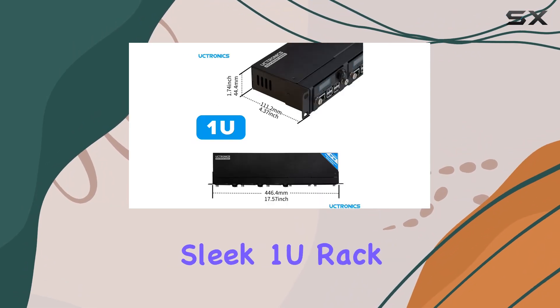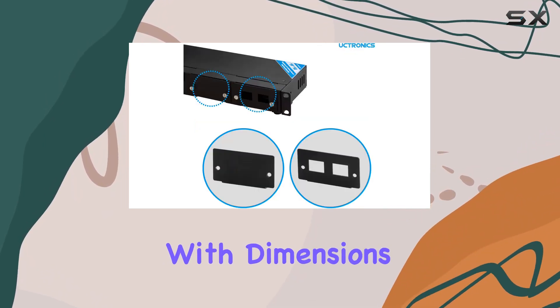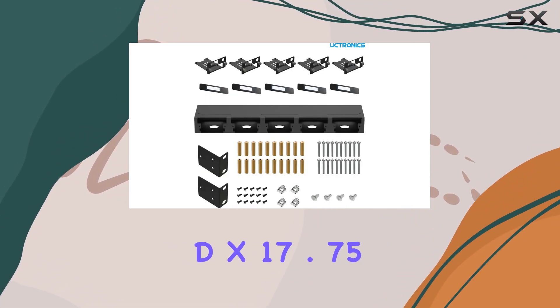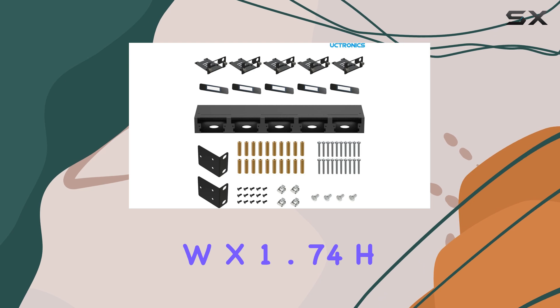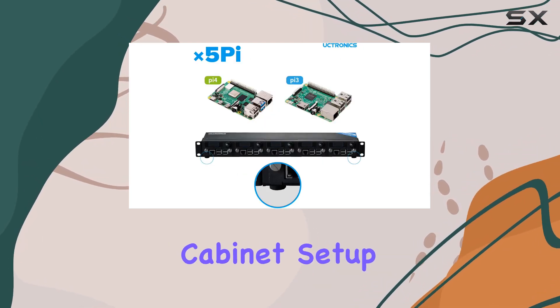In terms of specs, you're looking at a sleek 1U rack mount enclosure compatible with Raspberry Pi 4B and 3B Plus. With dimensions of 4.37" D x 17.75" W x 1.74" H, it fits perfectly into your 19" cabinet setup.